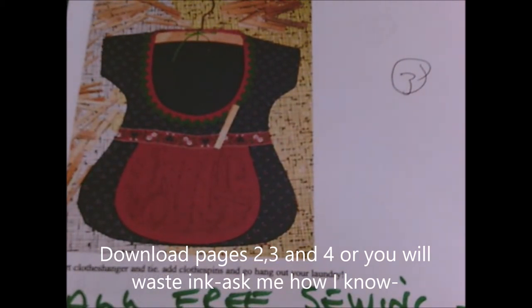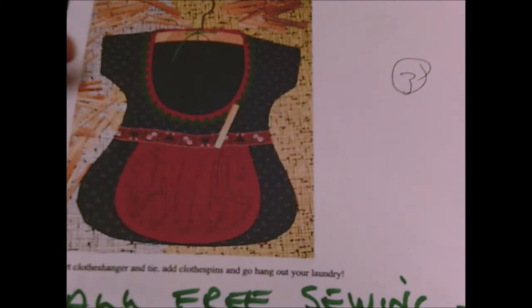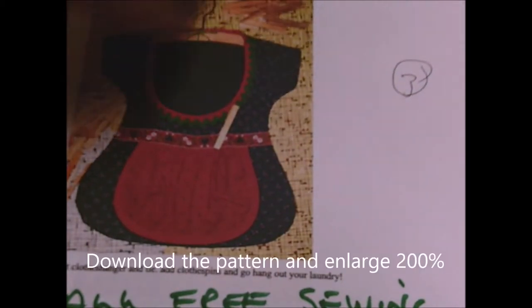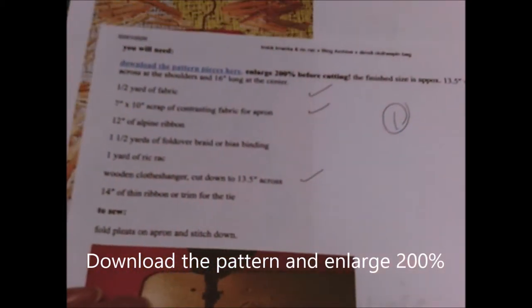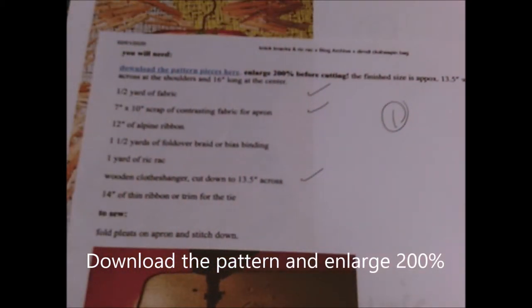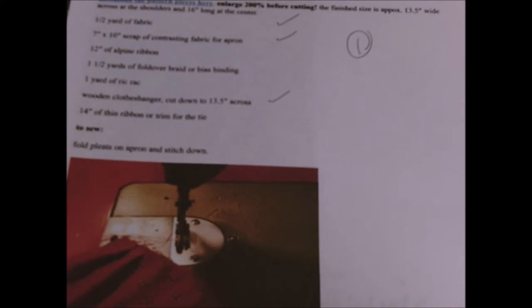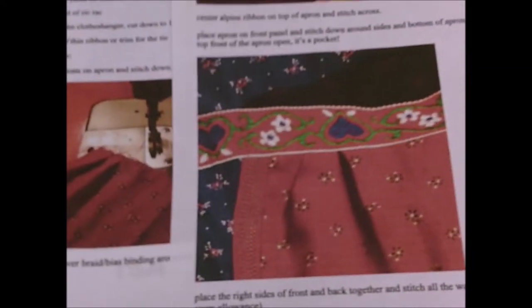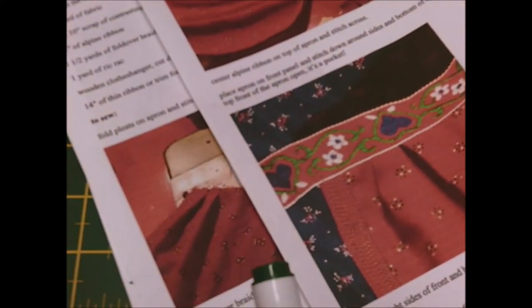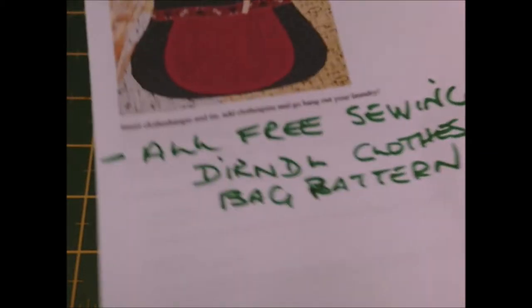All the rest are just rubbish, you're just wasting your ink. One of the pages will be what you need, and all this is your list - you have to be writing that down anyway. There's not many instructions so I'm going to do a tutorial. That's the other page that you'll need, so basically you just want pattern pieces the second, third and fourth.